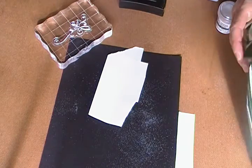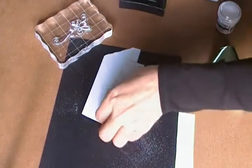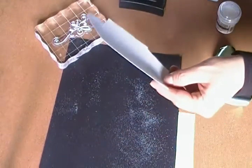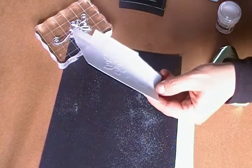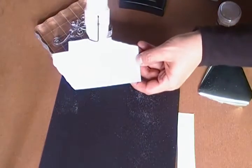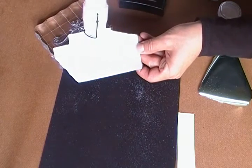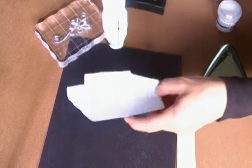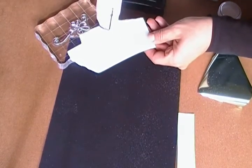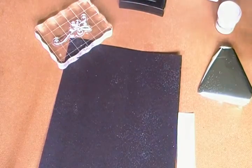I'll use my heat tool and let's see — I'm sorry for the noise this can make. I'm just going to ease this up for a second so I can do it quick. This is a Marvy Uchida heat tool and it works pretty good. Okay, that is done.